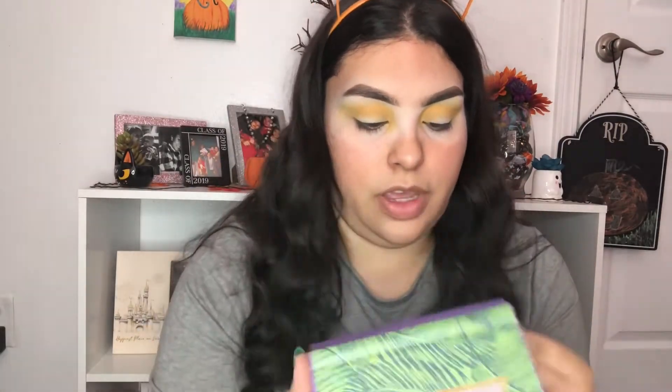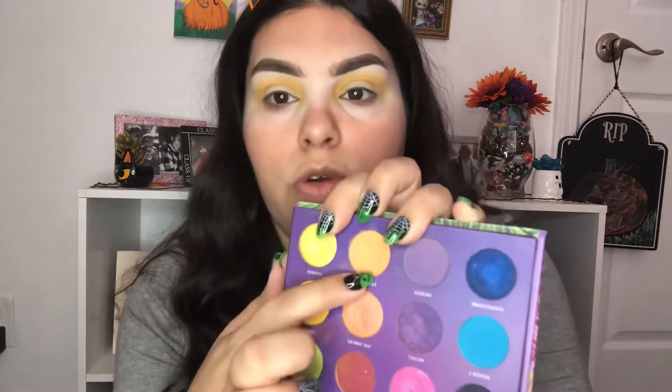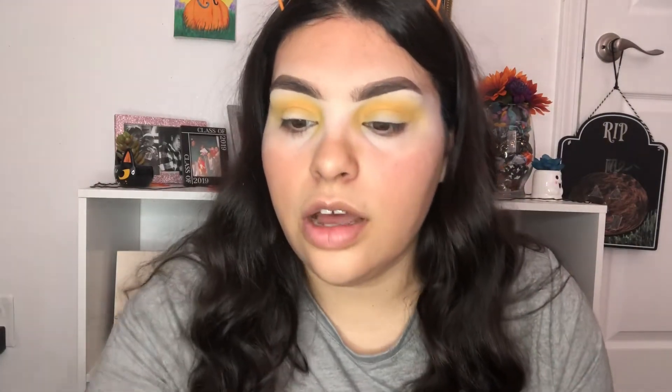I blended that out and this is what it looks like. Now I'm going into my Tropical Glow palette and I'm going to use the shade Daybreak — it's this orange shade right here — and I'm just going to use this to darken up my look.